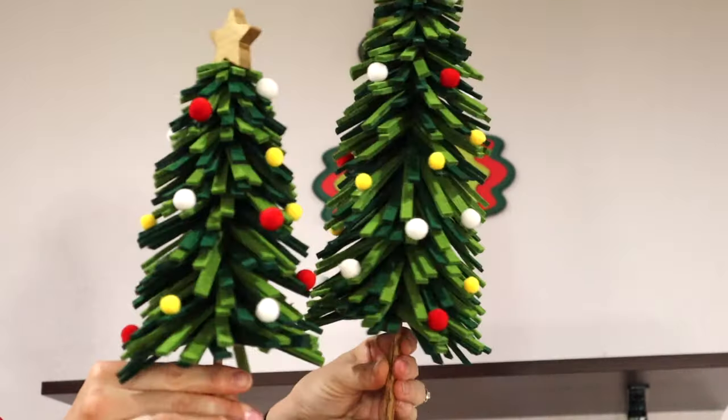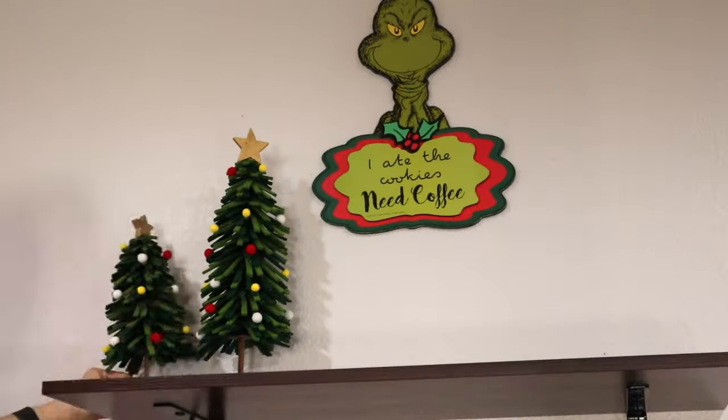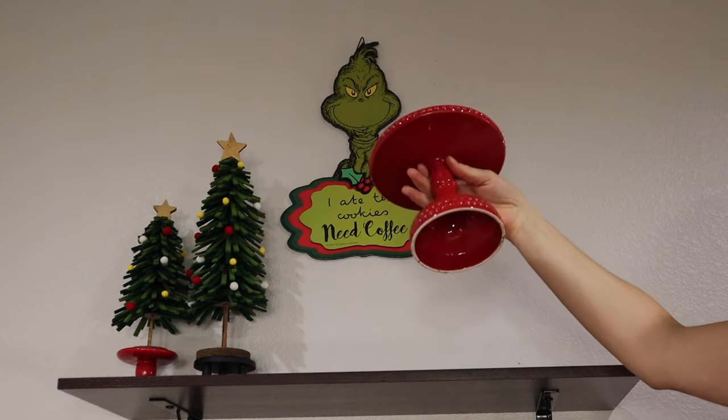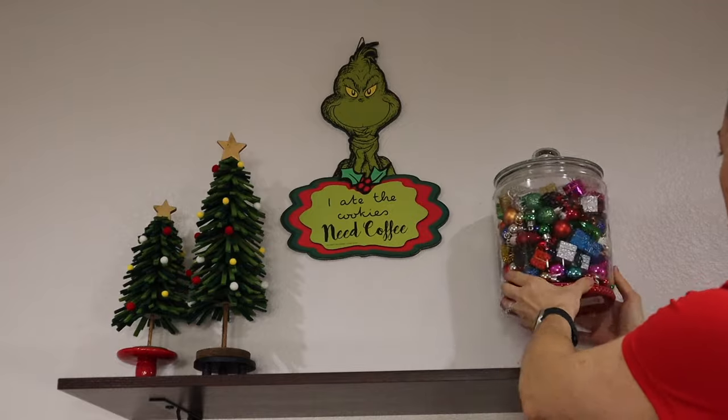I got these two trees from Kohl's — they're really adorable but kind of pricey, so keep that in mind. If you do like them, wait for a coupon. Now we're just gonna put our jar up there — I really love this, it came out really cute.